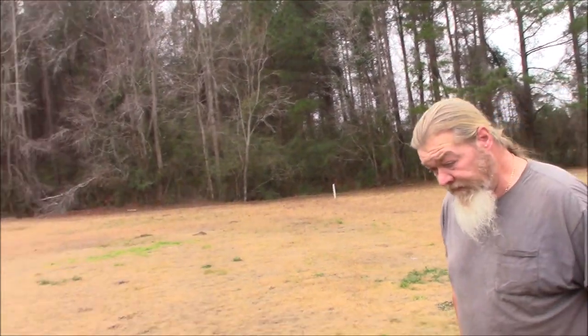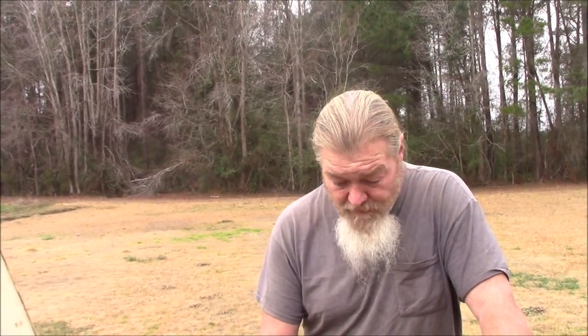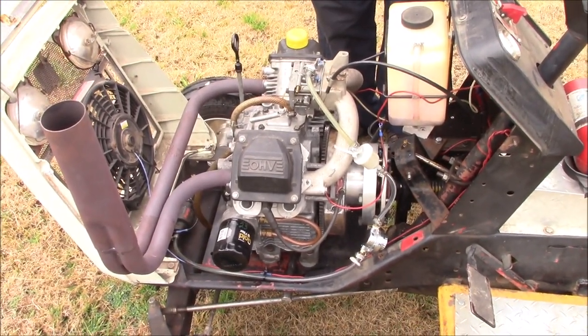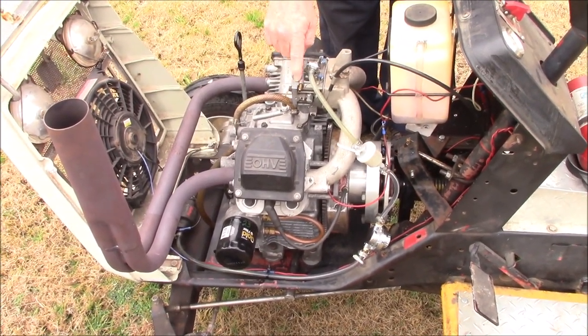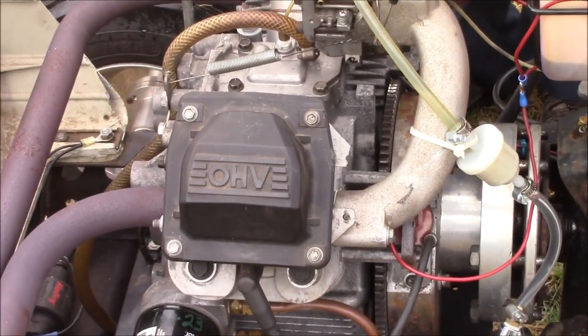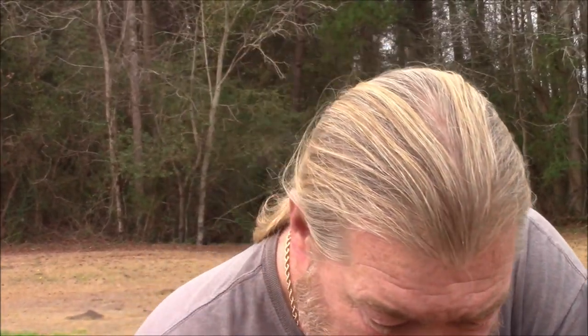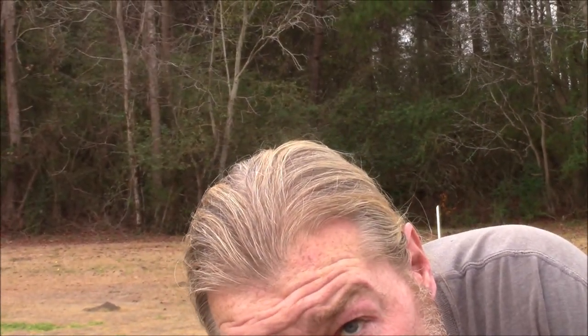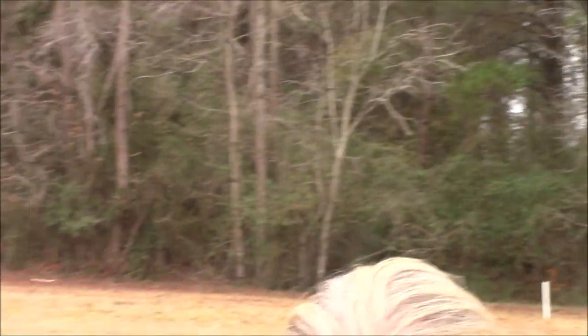This older one has all billet rods and all billet internals. You can have the heads reworked. It uses what they call an old two-barrel carburetor. Everybody has their little secrets of how they build them. This is an adjustable Midwest Super Cub flywheel where they can change the timing and the horsepower.